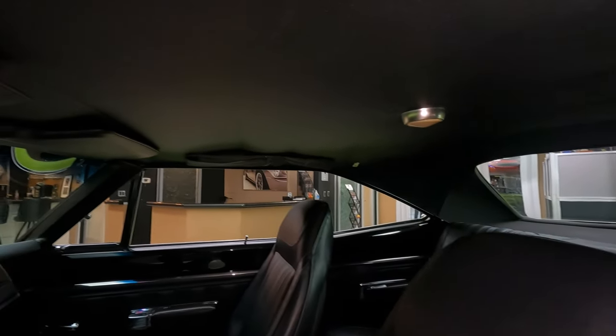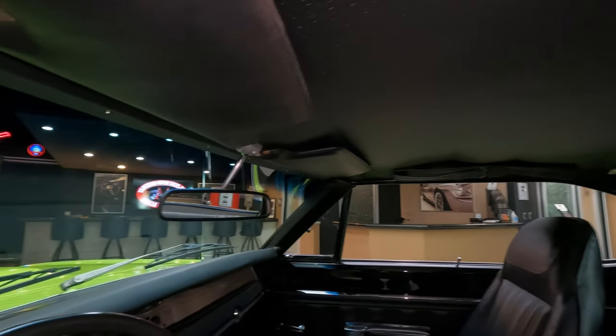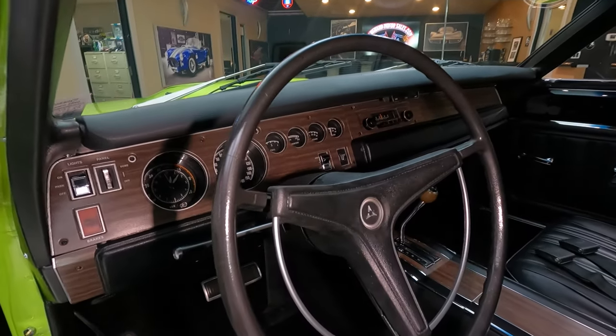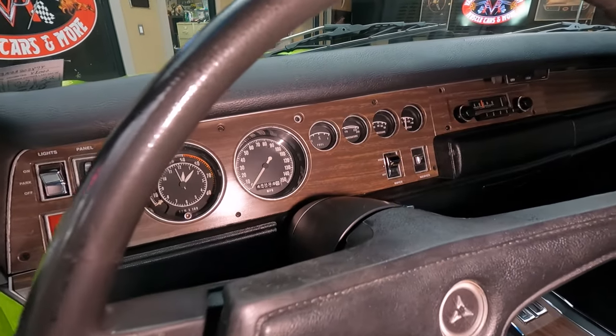Did I mention it had a 440 under the hood? Yeah, 440 backed up with that 727 trans. All stock appearing inside, looking sweet.